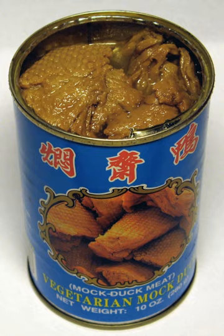Typically, mock duck gains its flavor from the stewing of the gluten product in soy sauce and MSG. A variation of mock duck made from tofu skin is also popular.